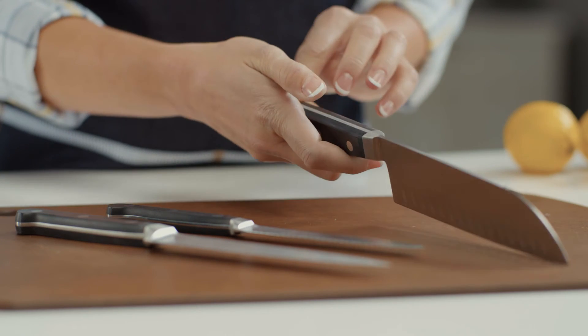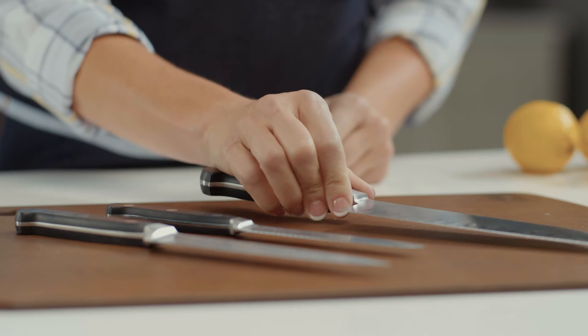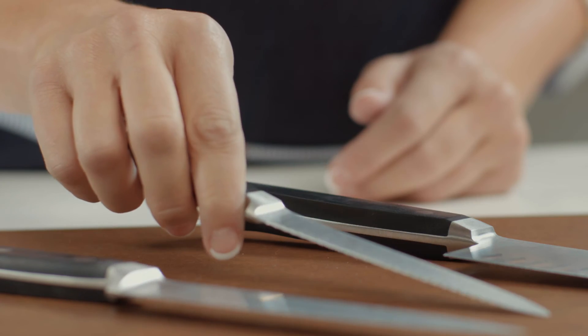Forged knives also have a full tang, meaning the continuation of the blade enclosed within the handle. Both give weight, balance and strength to the handle. Forged knives are also thicker, heavier and generally more expensive than stamped knives.